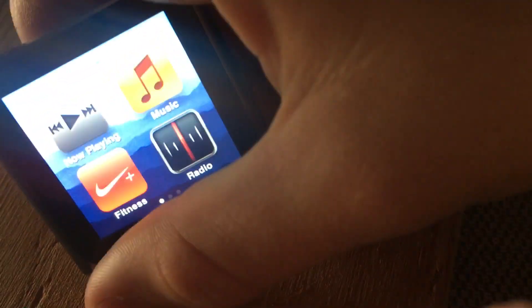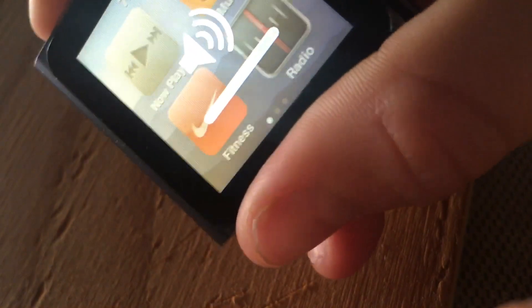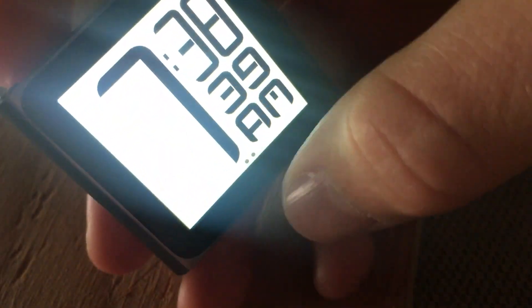The volume buttons are up here, which I kind of like. So that's the iPod Nano 6th generation review — thanks for watching!